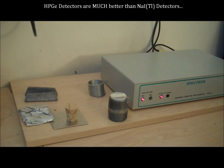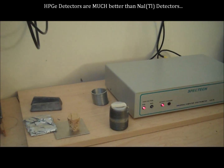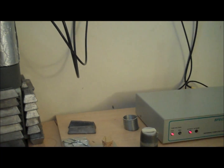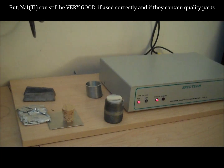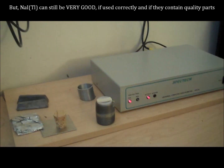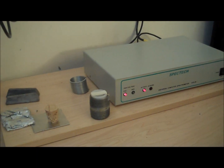I wanted to show you the sodium iodide detector on the other side of the court and give you an idea. Sodium iodide detectors are not as good as high purity germanium detectors when it comes to their ability to resolve gamma peaks. But they also cost at least 10 times less money, and you don't need liquid nitrogen, which has already been brought up a couple of times.